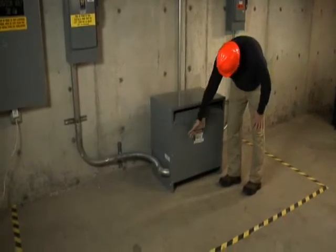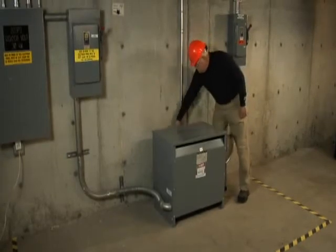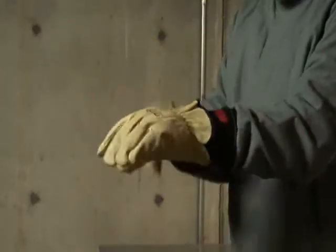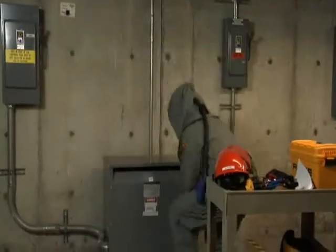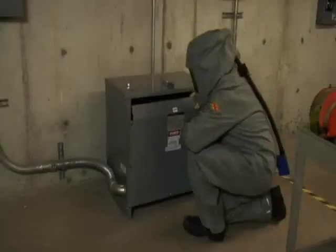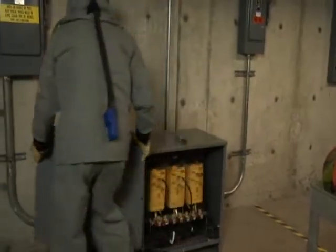If you suspect your transformer is overheating, your next step can be to use your hand to feel the area around the transformer for any signs of excessive heat. It's important to use the proper personal protective equipment, or PPE, when inspecting and testing a transformer. Set up your boundaries and select the appropriate PPE for that category. Listen for any abnormally loud humming or buzzing noises. Be alert for the smell of overheating insulation. You should scan the transformer with either a thermal imager or an infrared thermometer, which requires taking off the cover.